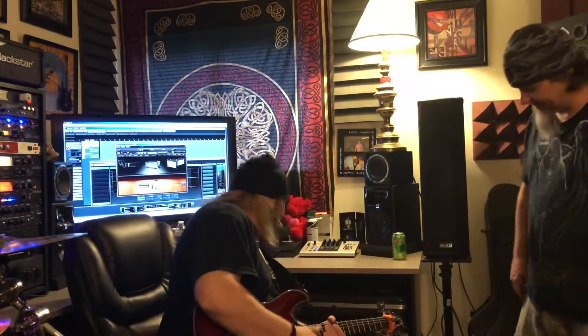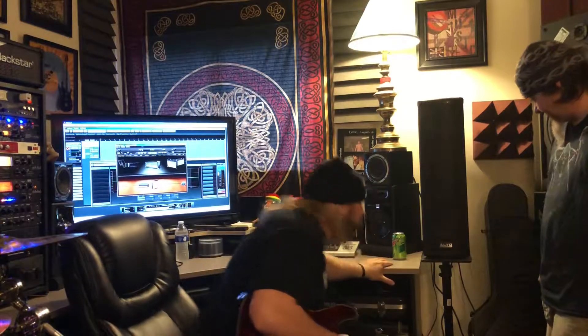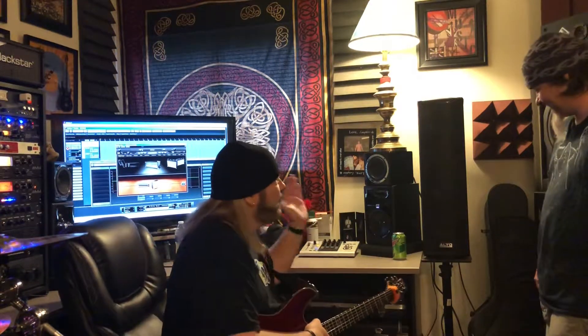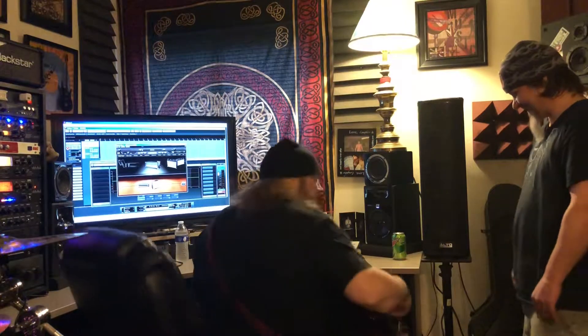Hey guys, Dave back with another video here with my buddy Shane. Today we're going to see what the Alto Trooper speaker sounds like with a Line 6 Pod HD 500X. We came right out of the quarter-inch left mono out into one channel — first channel — and everything set at 50%.